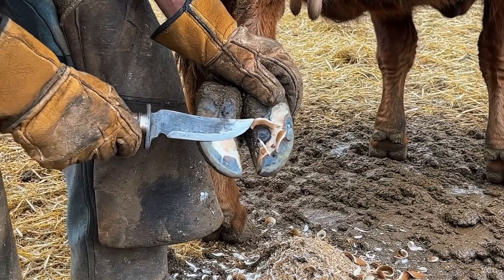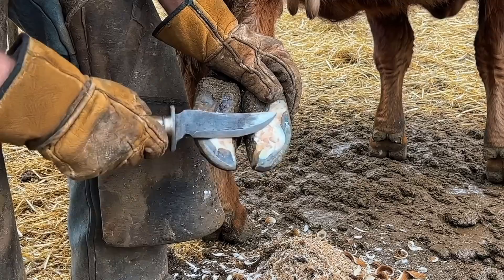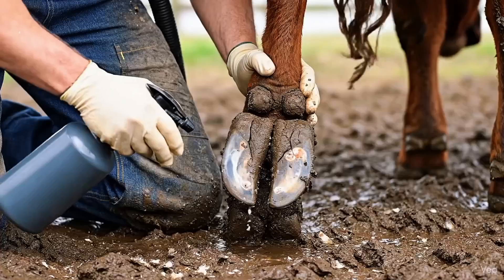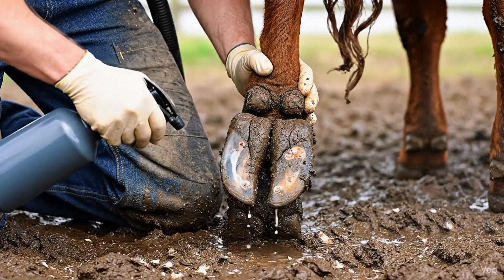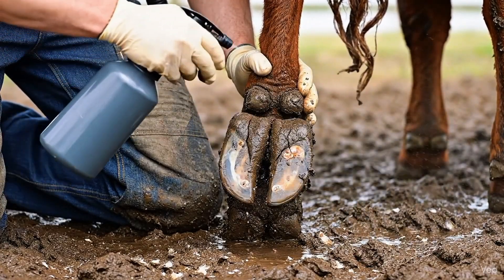Precise trimming removes remaining damaged tissue, shaping the hoof for balance and preventing future cracks or infections. Disinfectant spray reaches every crack, eliminating lingering bacteria and worms while preparing the hoof for healing.